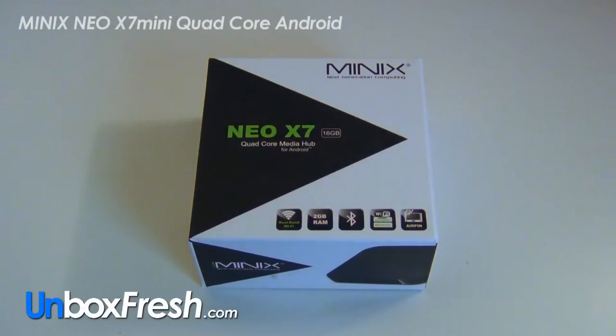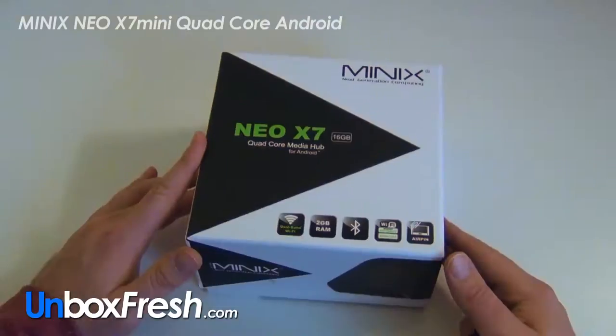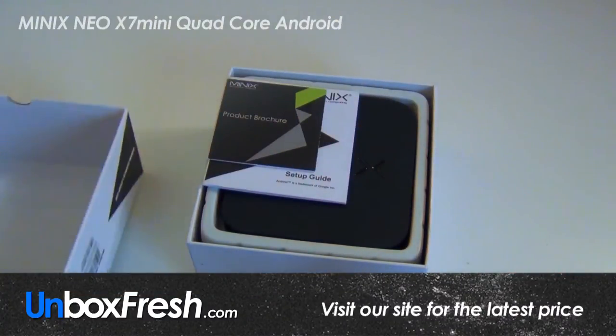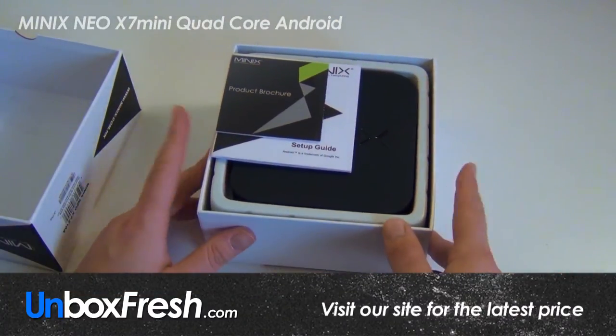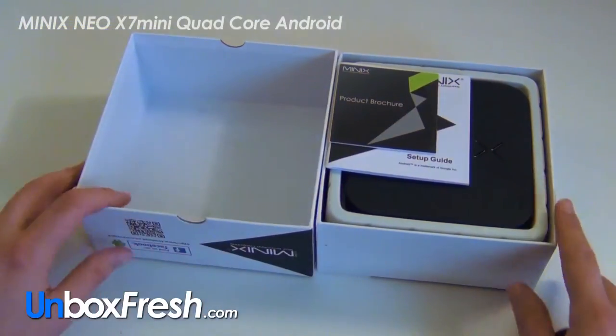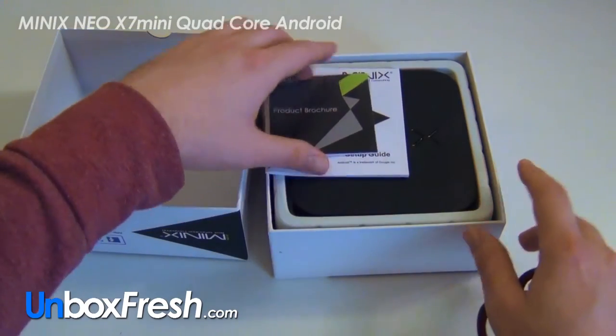Hi guys, this is an unboxing video for the Neo X7 quad-core media hub for Android. I'm going to unbox it — it came with no tape whatsoever. I think it's been pre-loaded with XBMC, so let's have a look.